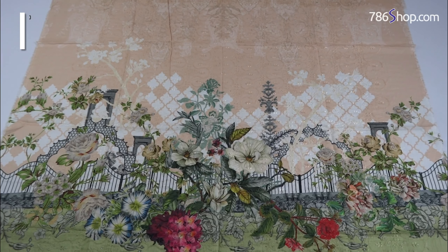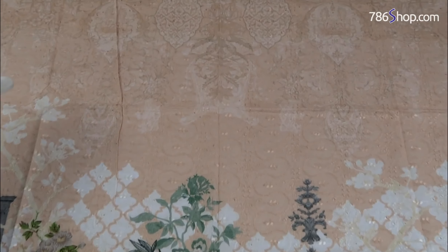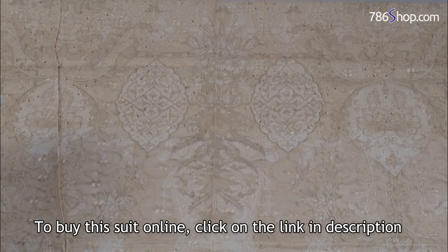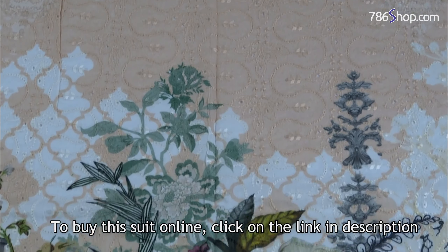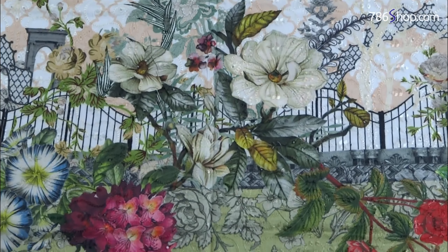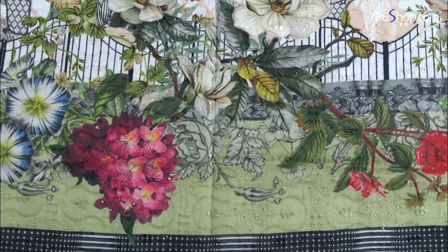Let me show you the details. The shirt's front is very good — chicken kari and printed, fine quality, with a peach color in the upper portion. In between there is printed work and very good chicken kari. The main area has a very beautiful colorful floral design with beautiful print and chicken kari embroidery.